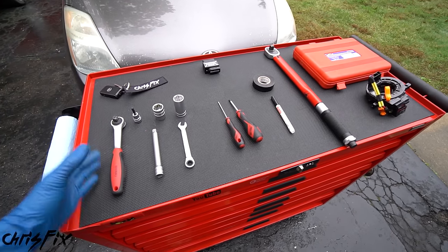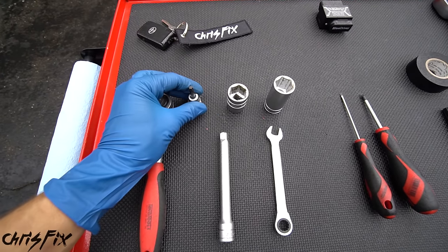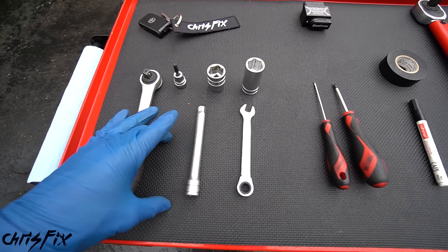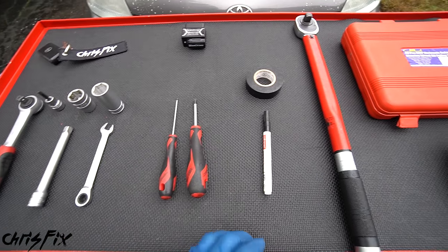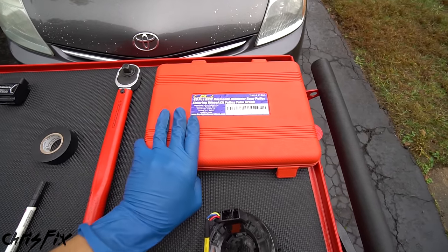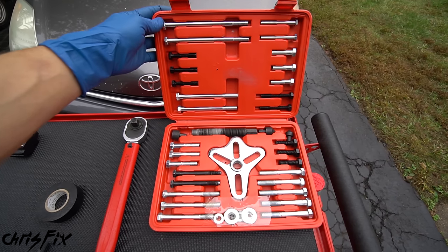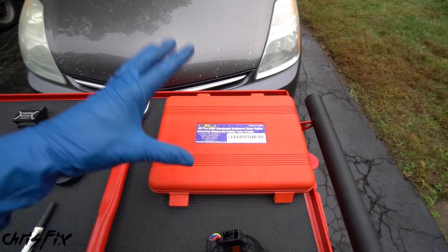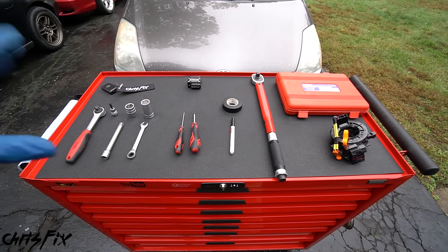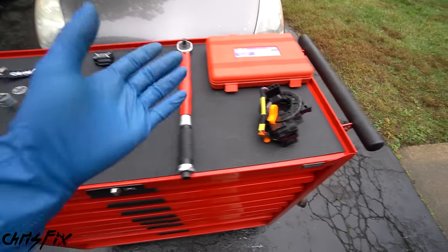Here are all the tools you need: a ratchet, sockets, a T27 Torx bit (sometimes it's a regular socket), an extension, a wrench, flathead and Phillips head screwdrivers, a marker, black tape, and a torque wrench. Some steering wheels don't come off easily, so you may need a puller set — you can rent one for free at your local parts store or buy one inexpensively. I'll link all these tools in the description.